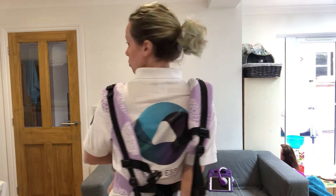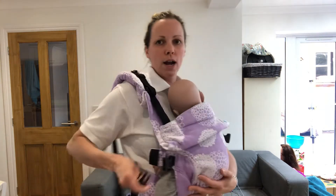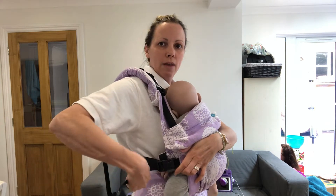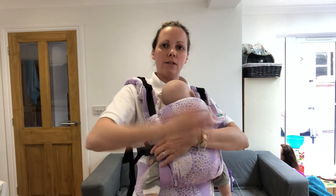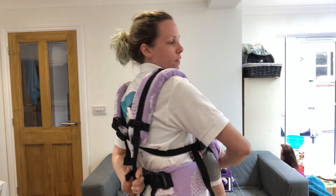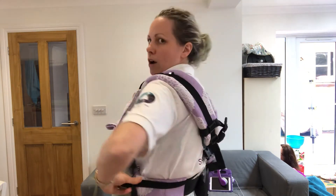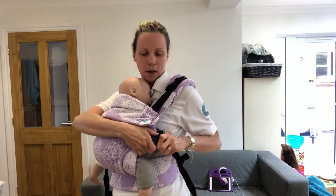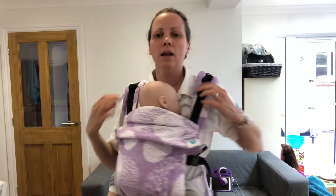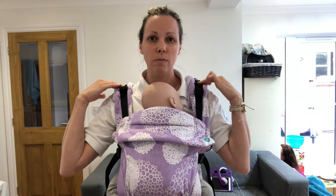Pull that strap straight down towards your bottom before bringing it round and clipping it in, then pull backwards to tighten. Same on the other side — one hand on baby, reach round behind you, find that opposite strap, pull it down towards your bottom nice and tight, then round and clip in.